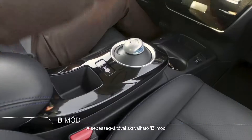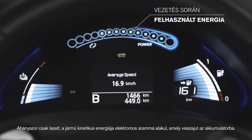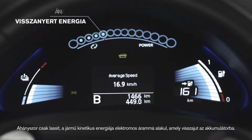B-Mode, activated by the gear shift, charges the battery as you drive by using the Regenerative Braking System. Every time you decelerate, the car's kinetic energy is recaptured and converted into electricity, recharging the battery.